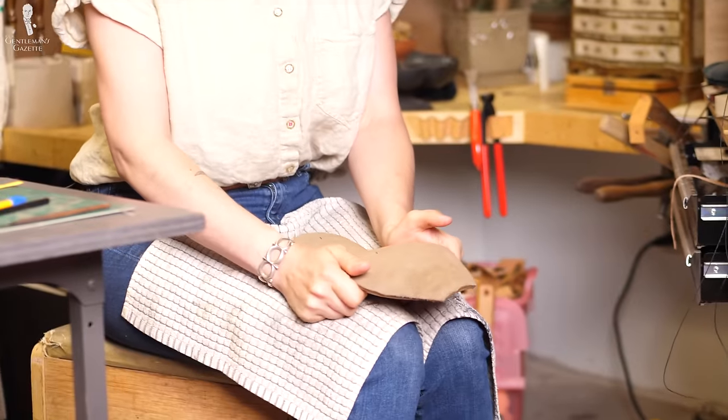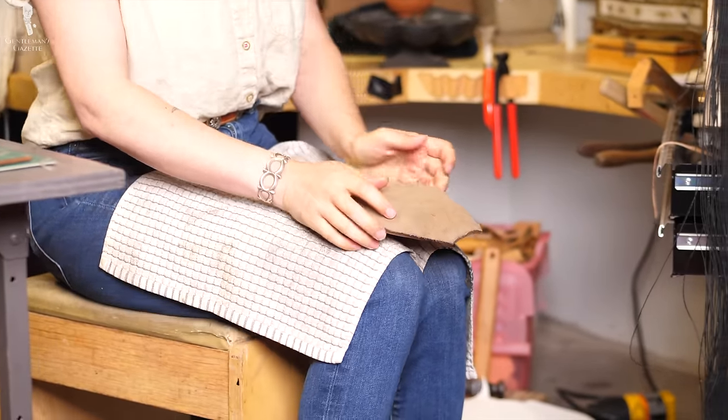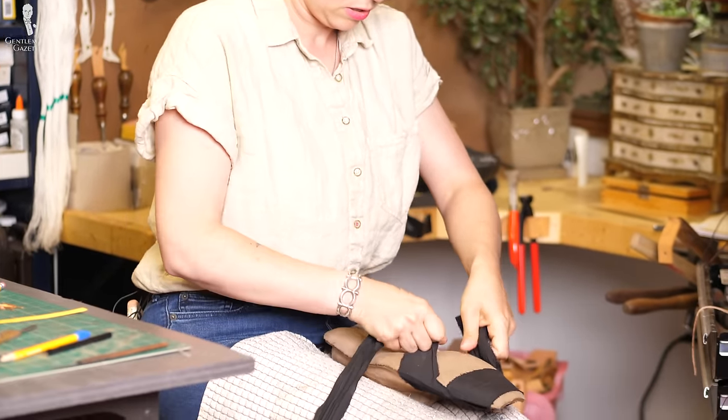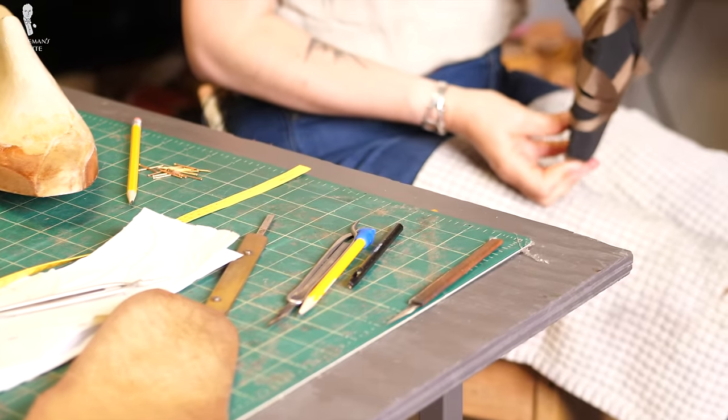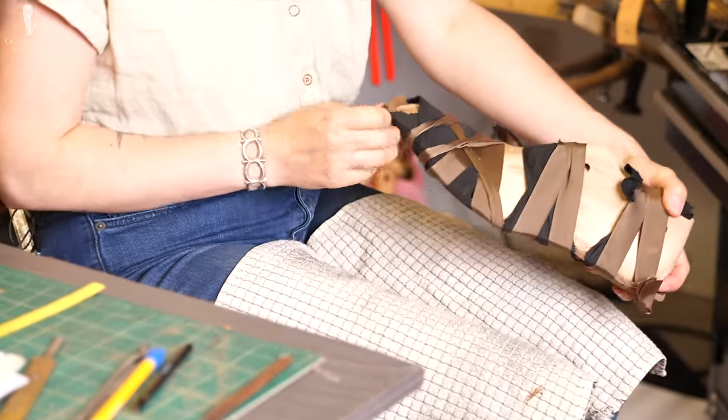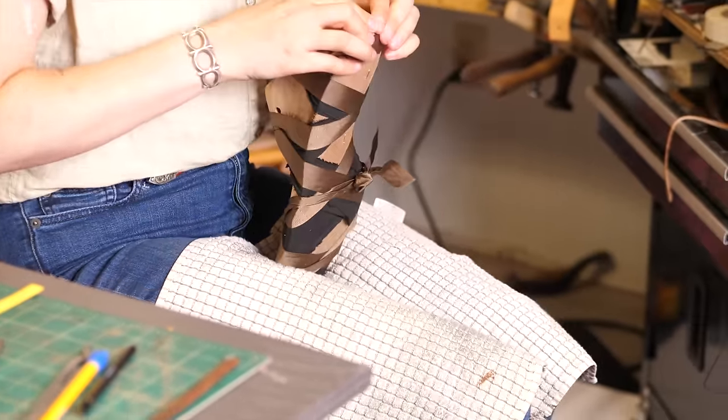You can see Amara really molds the sole onto the last with her hands. As the leather sets, it has to be tightly adhered to the last. In order to achieve that, the sole is tied down. Amara uses a ribbon or muslin — other people use things like bike tires. There's really no right or wrong; it just has to be strong and do the job of adhering and shaping that insole fully to the last.